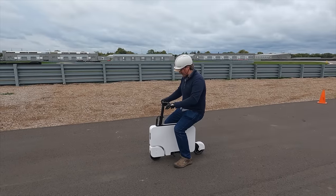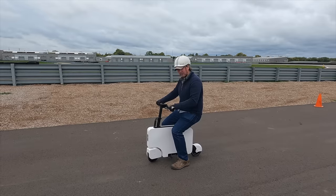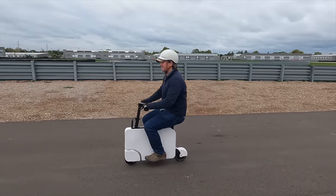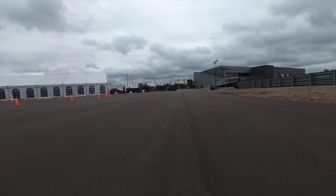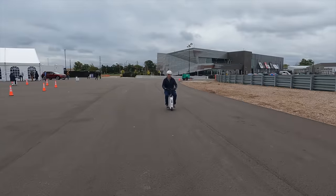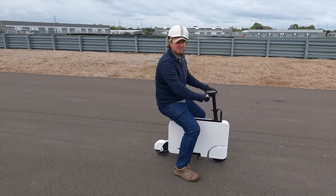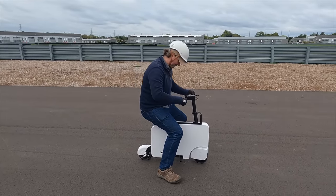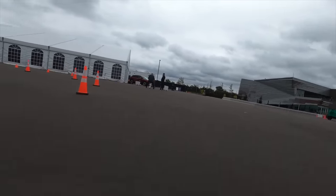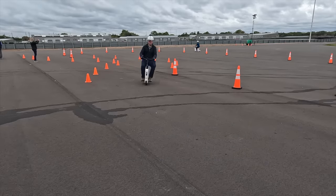Just as I like to do with everything, it is time for an acceleration test. I am in mode two, which is the more powerful mode, and we'll see how it goes. Brake test — there it goes. It starts and stops.